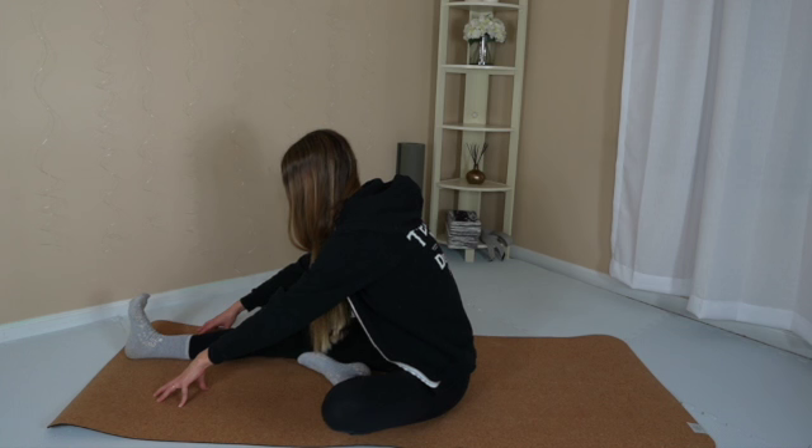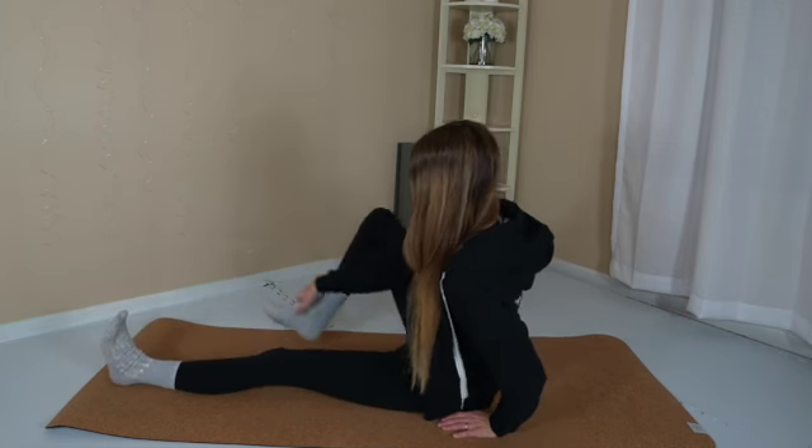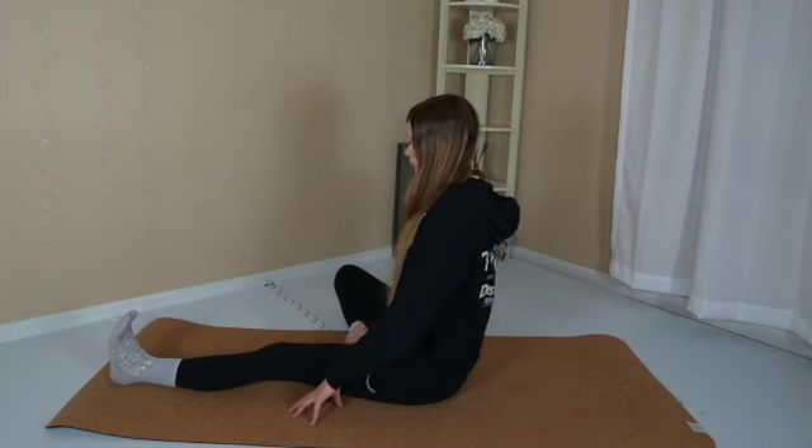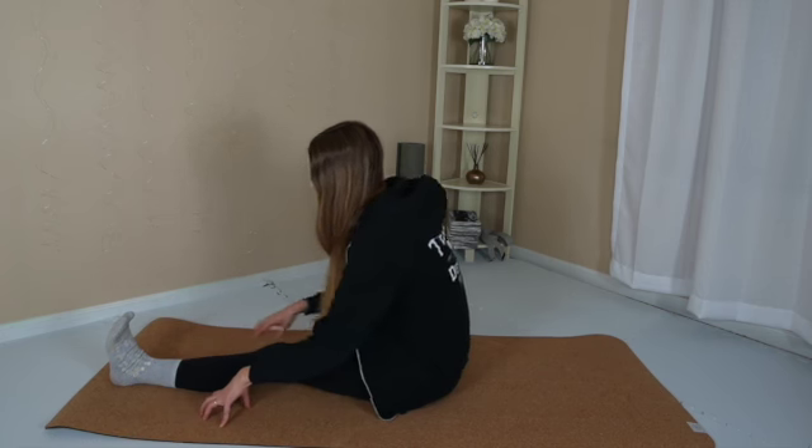Next time you hip hinge forward, pause. Breathe in and breathe out. Come just a little bit closer to the mat. Release the posture. Extend the left leg long.